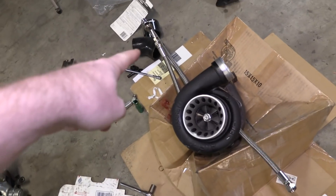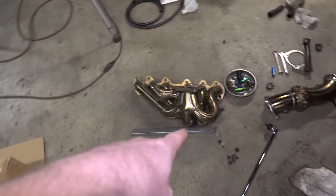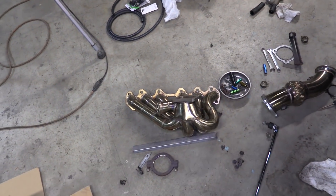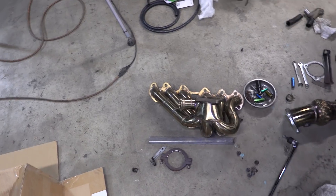Water feed, water return, oil return, oil feed goes in the top — bing bang boom, ready to go. So the next thing you're going to see is me throwing the exhaust manifold on permanently and then mounting the turbo permanently.